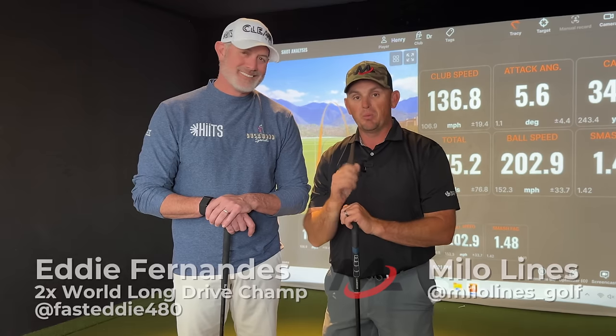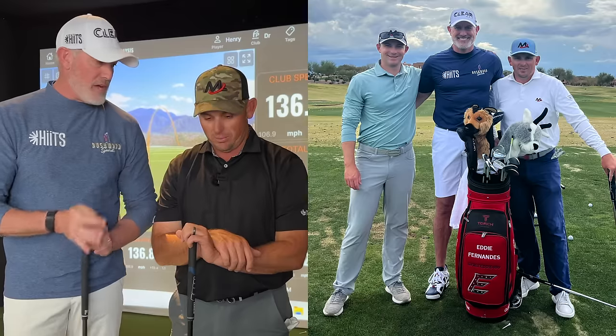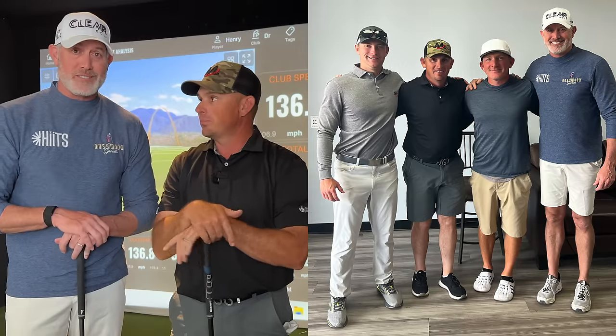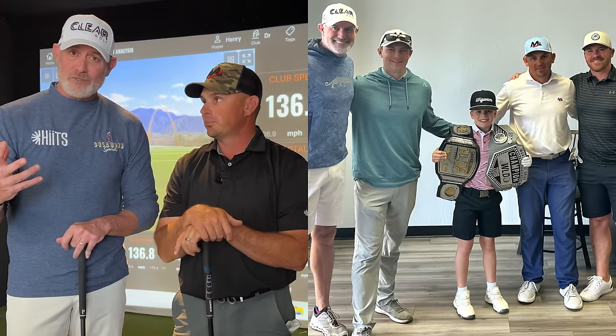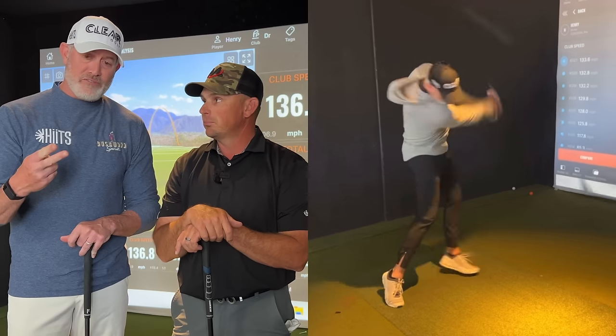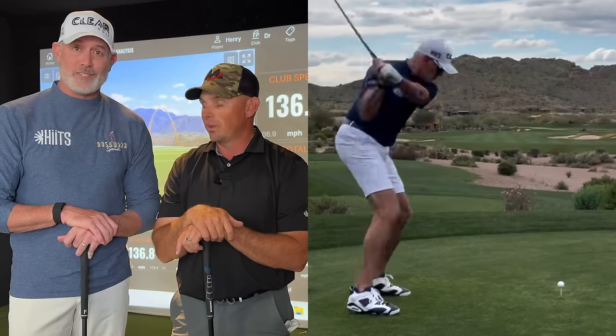Hey everybody, it's been awesome having Eddie here in town with us. We've got some really cool clips from our time together. It's been great being here with Milo and Henry and the whole crew. Really enjoyed Phoenix, my time here. Had some great students. I think they learned a lot just from my experience, Milo's experience, helping them get faster, more efficient, and become better ball strikers. So it's been a pleasure. It's been a really cool time for me here. It was fun. So without further ado, let's get into it.